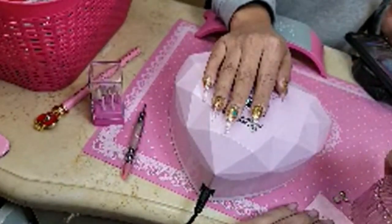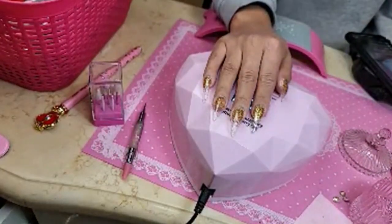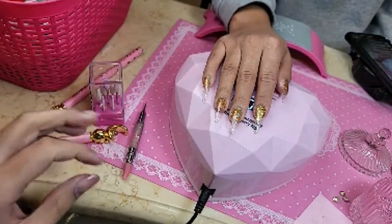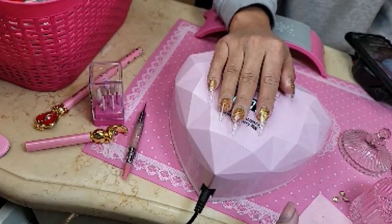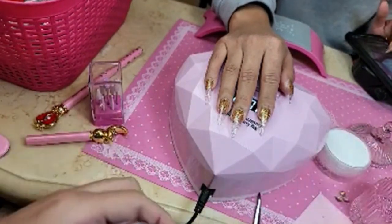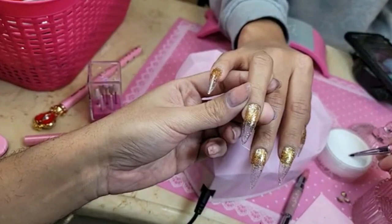I'm going to use pink magic fast-dry monomer because it is cold, and when applying rhinestones you want to use something that dries faster and has a harder finish. We're going to use our 3D brush.